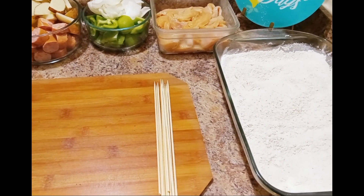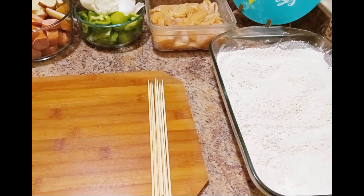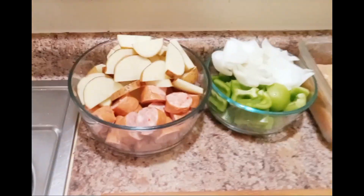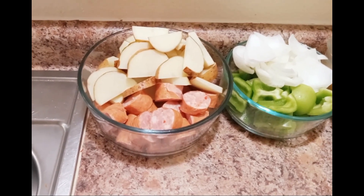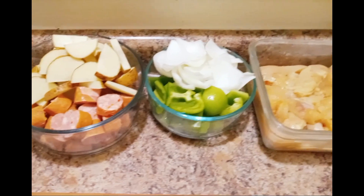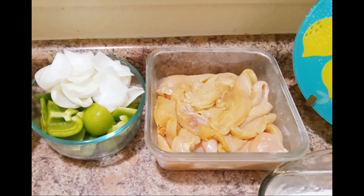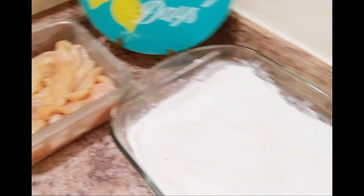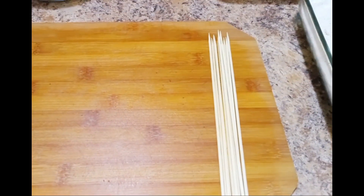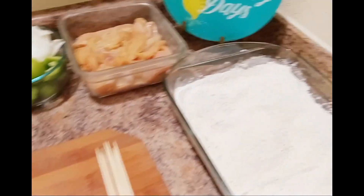Today we're going to make what I call a fried chickabob — goodness on a stick. I have assembled my ingredients and I'm going to show you what we need. This is down home sausage I have sliced in a bowl, some potatoes, bell peppers and onions, chicken breasts I cut into strips and marinated, some seasoned flour, and the sticks we're going to assemble everything on.